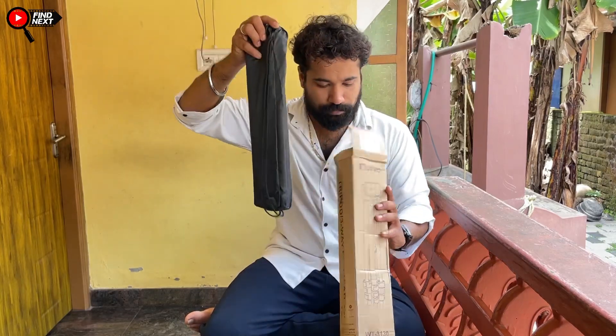This is a box. This is a mobile holder. The mobile holder is good quality. This is a tripod. This is a plastic holder. This is a fiber and plastic holder. This is aluminum.